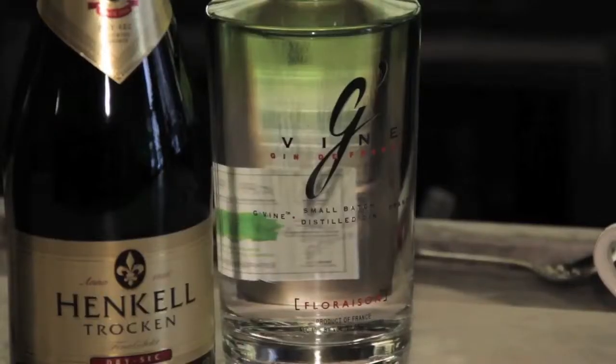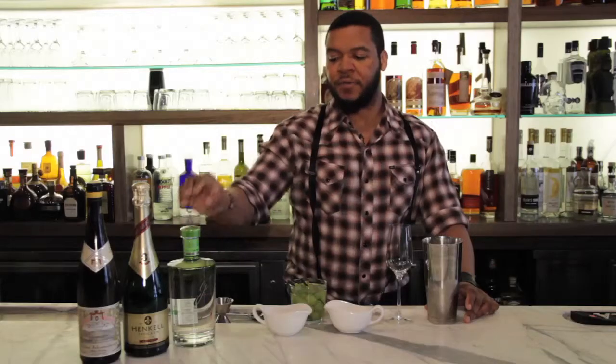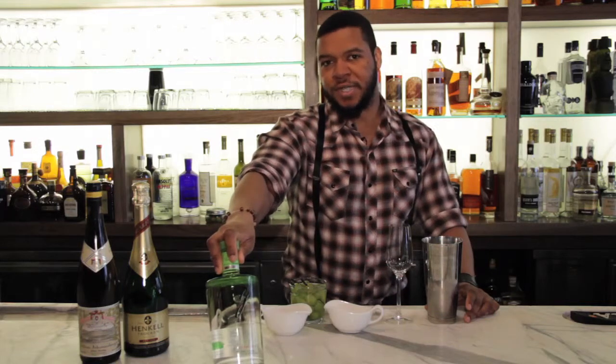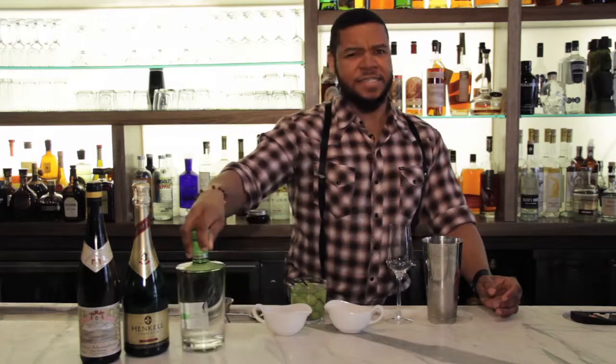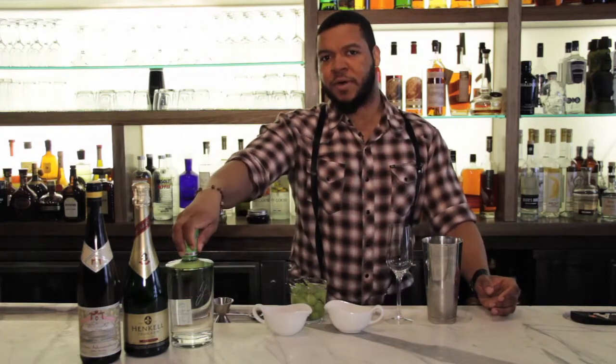Once you get there, add to that a gin that has rather a floral sense to it. For this particular one, I'm using the G. Vines Florissant, which is an all-grape-derived French gin. It's easy to find at this point. If you can't find it for any reason, try Farmers — that one's worked out pretty well for it, too.